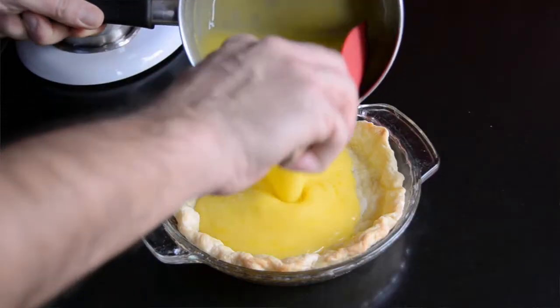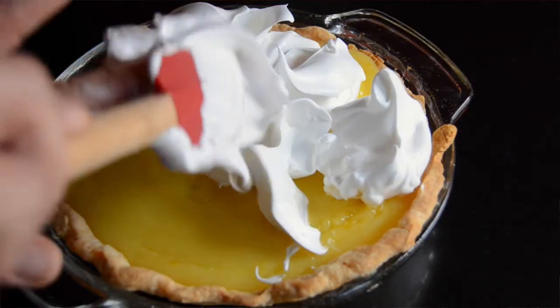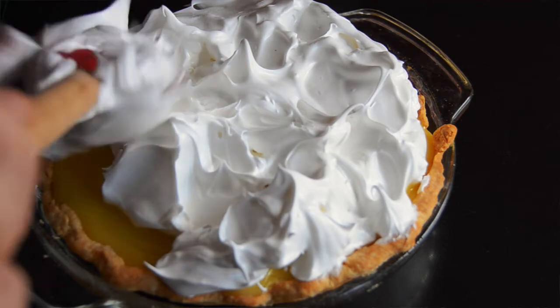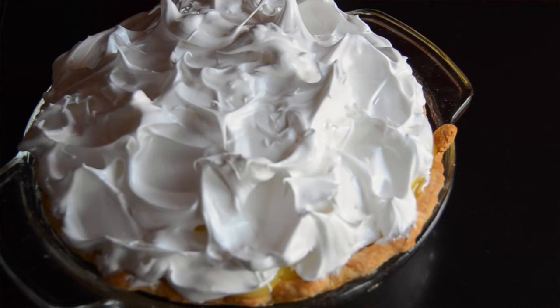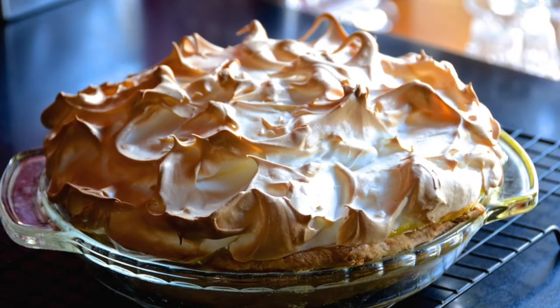Right about now the meringue is done and so is the pie shell. Take your pie shell out of the oven — it's nice and golden. Pour in your hot lemon mixture. Then take a spatula and start dabbing dollops of meringue on top. The meringue is light and billowy so you'll be able to move it to the edges of the pie. Make sure all of the meringue is touching the pie crust on top, then keep patting it down to fill the top of the pie like a dome. Take any remaining meringue, place it on the center, and dab it with a spatula to create gorgeous peaks. Turn your heat down to 350 degrees, place the pie in, and bake for 15 minutes. If you have a convection oven, turn on that feature — the air circulation will give your pie a beautiful, very even golden color on top of the meringue.